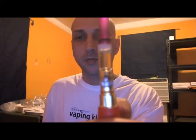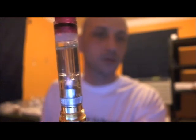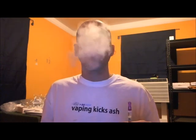Quick preview — give you one last look at it. It holds one milliliter of juice. Bye-bye everybody.